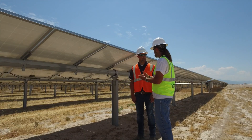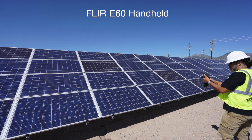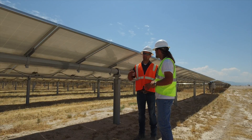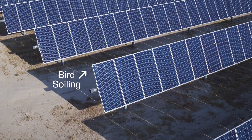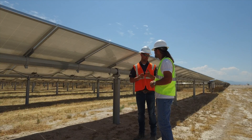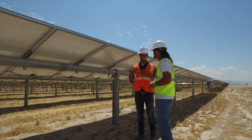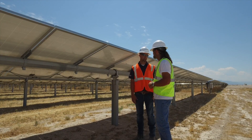In the past, thermal handhelds were pretty much the only reliable tool available for inspection. Dirty panel surfaces will drop production as well, but the IR image allows you to know whether it's just a soiling issue on the surface or an actual internal component problem with the panel. That allows any O&M group taking care of these sites to diagnose problems a lot quicker.